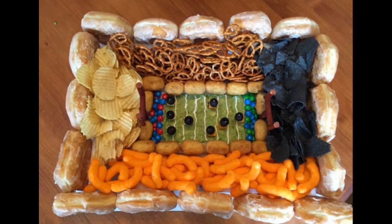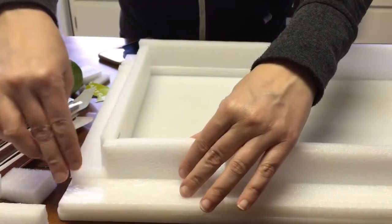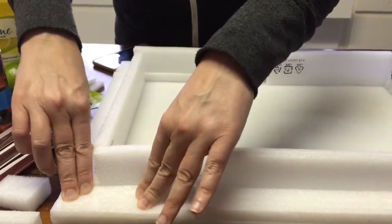The first thing you want to do is start off with a base. What Denise did was she got pieces of styrofoam that she found around the house, cut them up, and hot glue gunned them to a white cutting board.